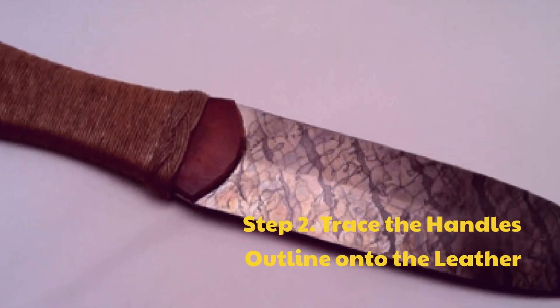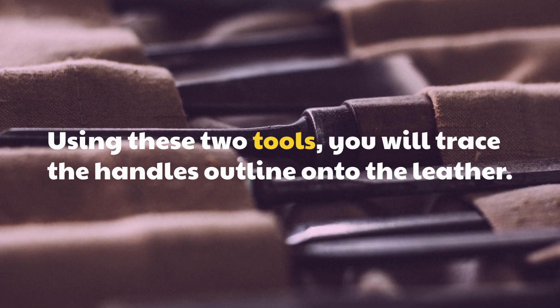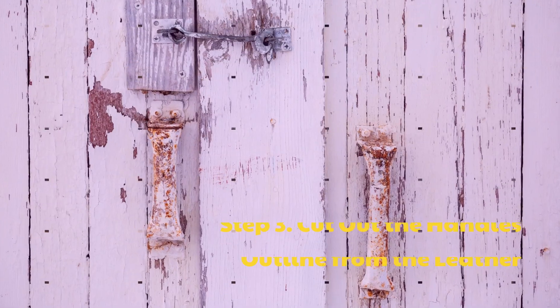Step 2: Trace the handle's outline onto the leather. Using these two tools, you will trace the handle's outline onto the leather.